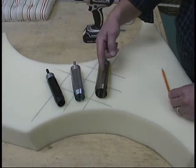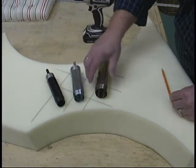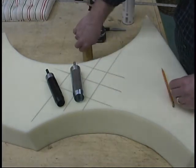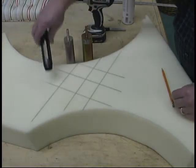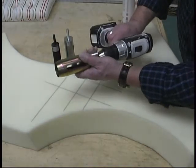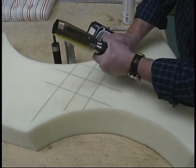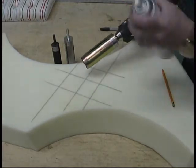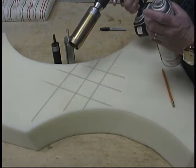Here are the three different sizes again: you have a one inch, one and a quarter, and one and a half. We've taken some scrap foam here and put some marks down on it. When you place the cutter into your drill, tilt it slightly up, get your fingers out of the way, and tighten the collar. The next step is to take a little silicone spray and just lubricate the end.